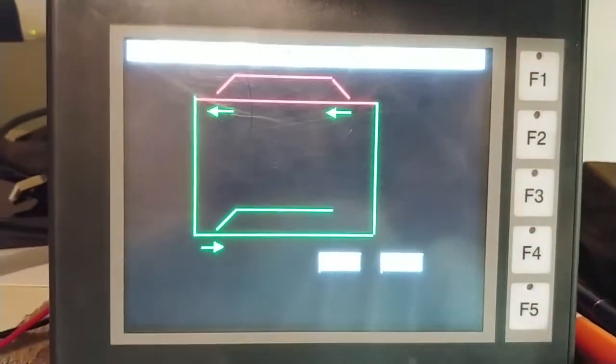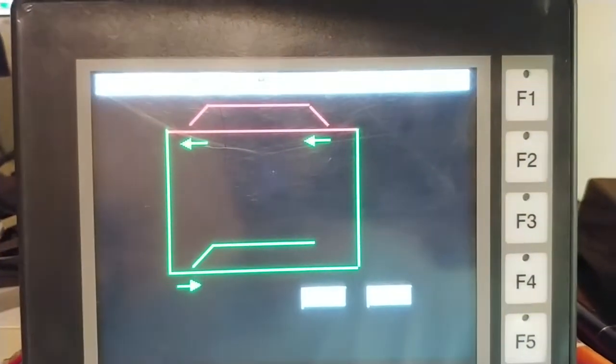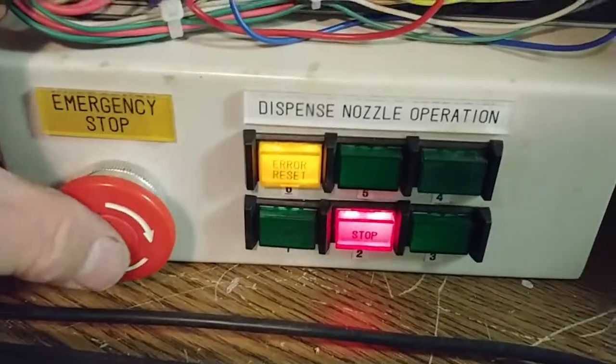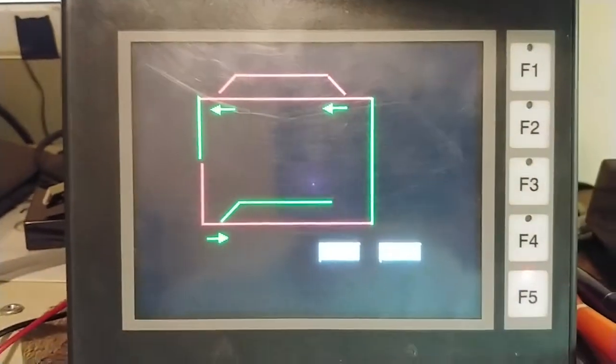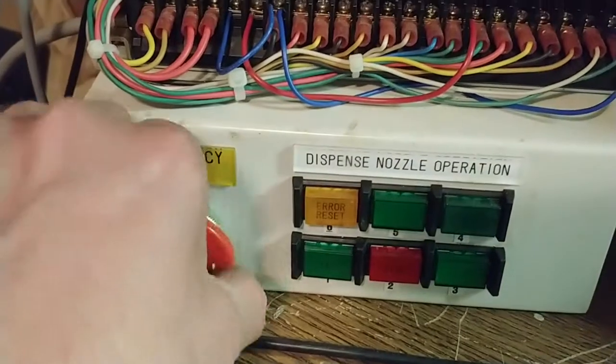Hopefully you can see this with the PLC system right now in manual mode. I'm indicating the alarm screen with F1 flashing, indicating manual mode. It can also detect if the emergency stop has been pressed, as you can see. So then we're going to reset the e-stop.